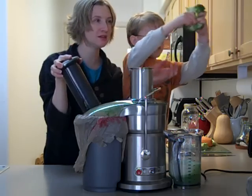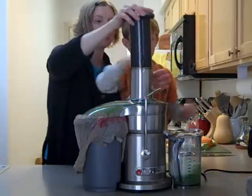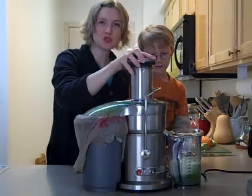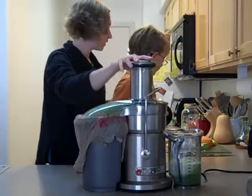The other part of the broccoli — put it in. I love this purple juicer because I have a family and we need to make a lot of juice at one time.